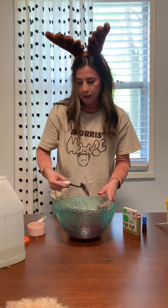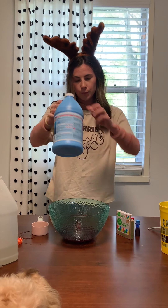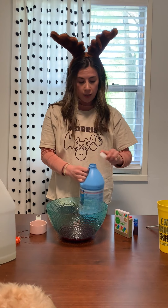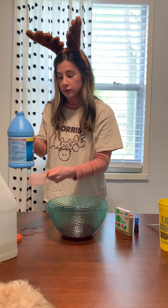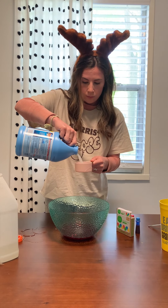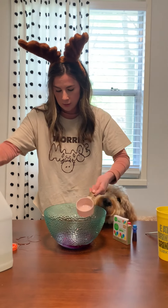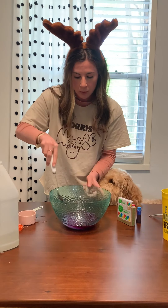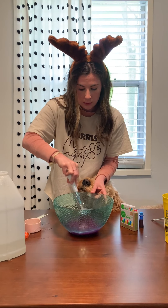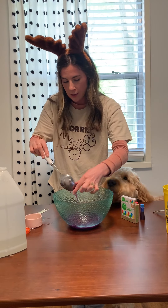The very last step is to add a half a cup of liquid starch. This is going to make it slime — right now it's just a gluey, watery mess. As soon as I add the starch, it's gonna start to get hard like a slime. Now I'm gonna mix it a little bit with my spoon, but then I'm gonna go in with my hands. See how it's already starting to make slime?